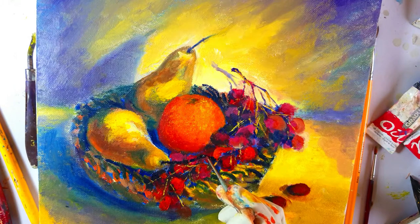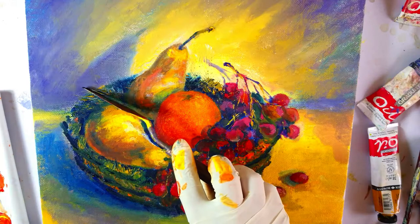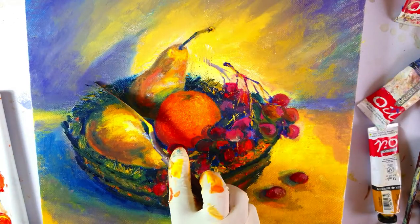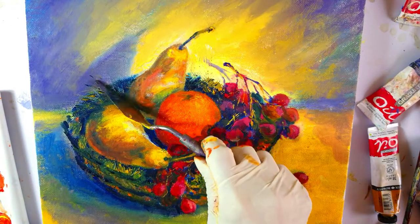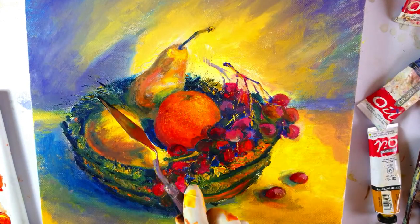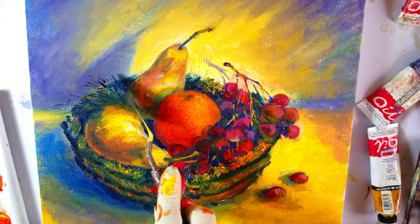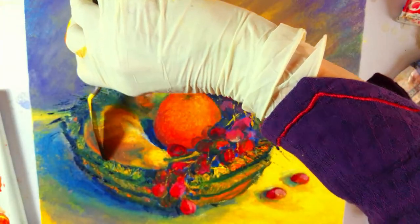Here I'm drawing the stem of the pear. Now I'm adding a warm color on the straw basket, and here with the palette knife I'm trying to show those straws sticking out of the basket.